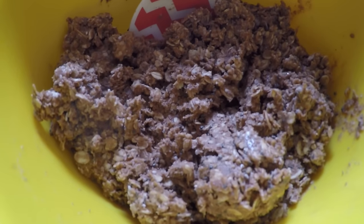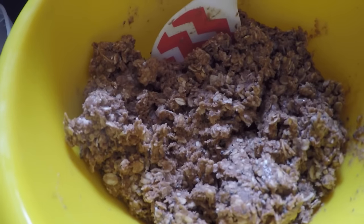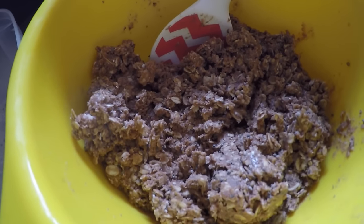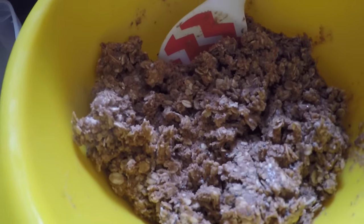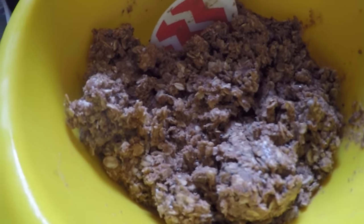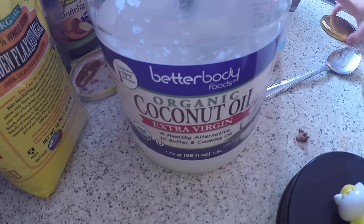This is what your mixture should look like once it's all combined — not too sticky and definitely not too dry. If it is too dry, add a little bit more of the melted honey or some nut butter. I've tried doing water before and that just kind of gets them a little soggy.